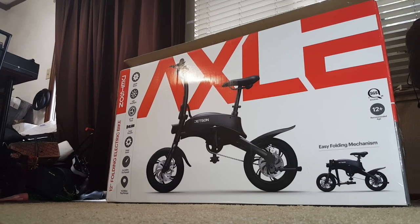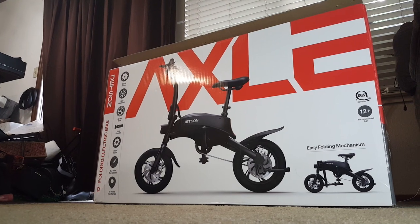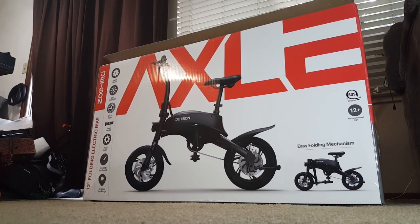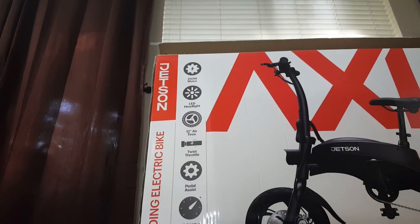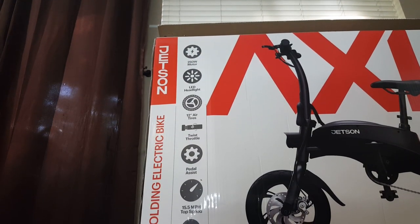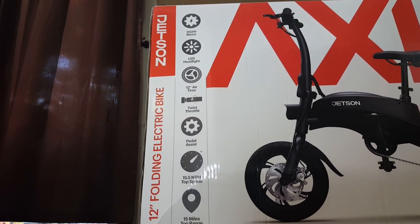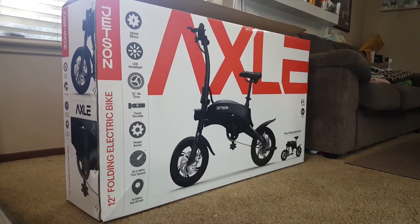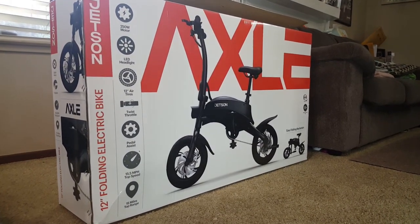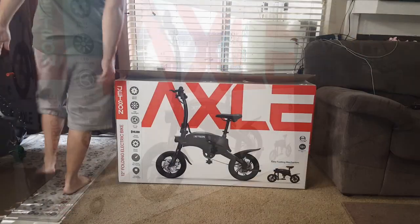Outside the box you have a slight view of how the Jetson Axle looks in the folded and unfolded position. This is very similar to the Jetson Bulk Pro in terms of look and size. On the left you have some quick specs which state that the Axle contains a 250 watt motor with LED headlights and 12 inch airfield tires. It has twist throttle and pedal assist with a top speed of 15.5 miles per hour and a range up to 15 miles on a full charge or 30 miles with pedal assist.